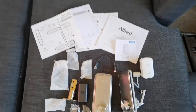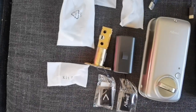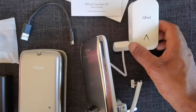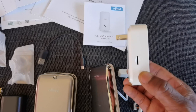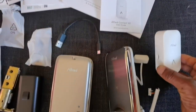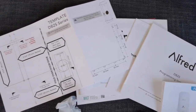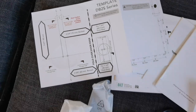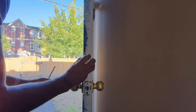So out of the box, this is what you're going to get with the DB2 Smart Lock. You've got RFID tags that you can program to use as well. The lock itself, batteries, the deadbolt, and this unit right here — it's the Alfred Connect V2. This is what gives it connection to your Wi-Fi network, but you don't have to connect it physically as a hub to your router. You also get the manuals and a template in the event that you're putting it on a brand new door.